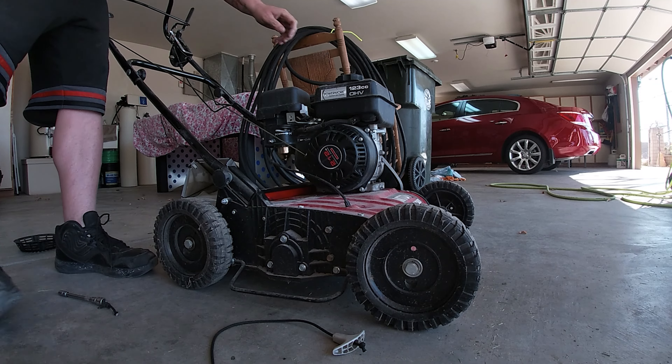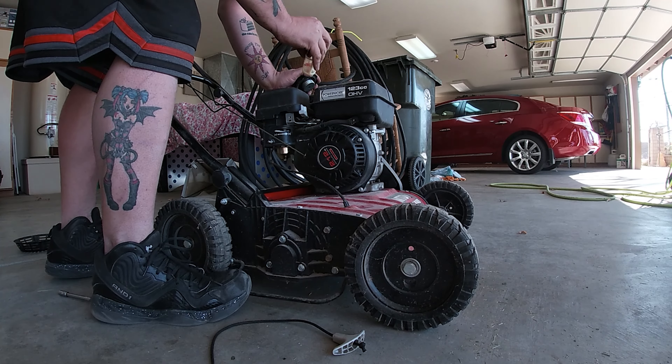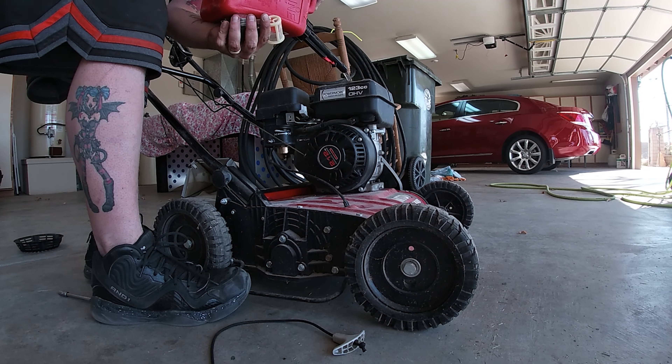Yeah, we should have enough gas in there, at least enough to fill the bowl. Maybe I should put some more in there just to be safe — that's what we'll do.